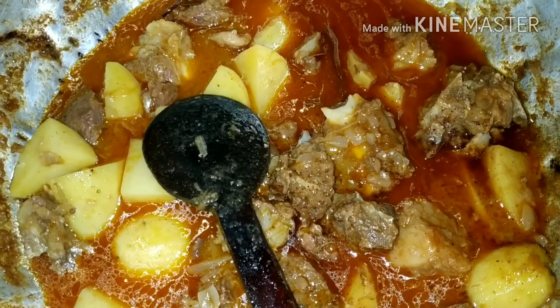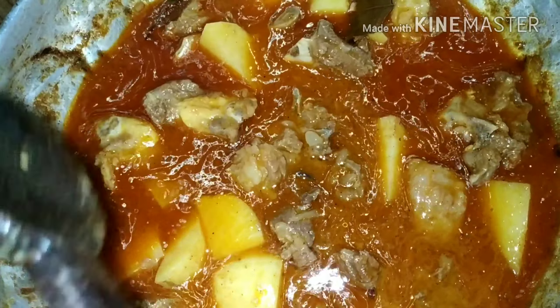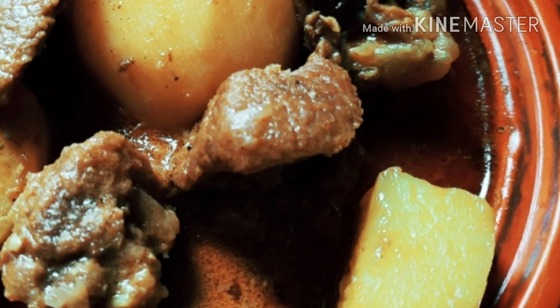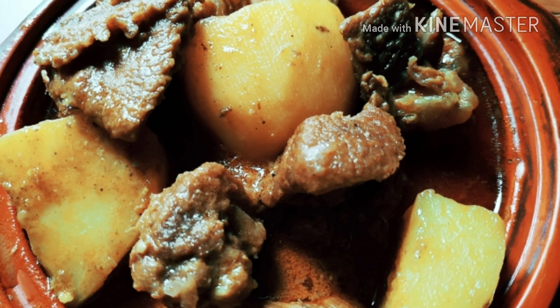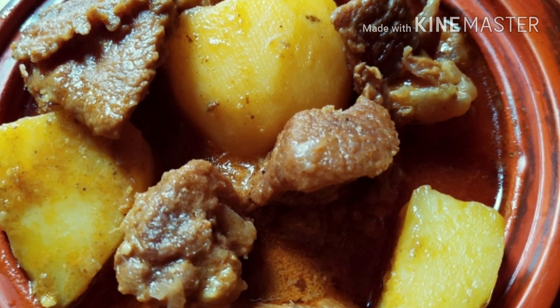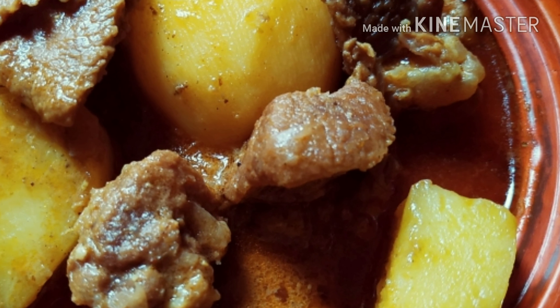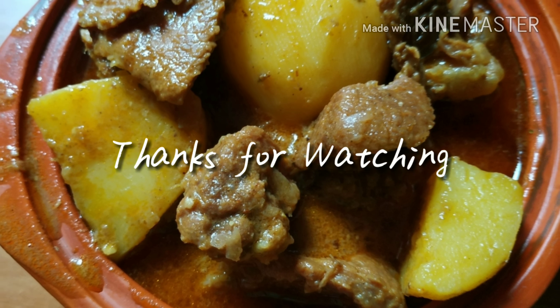Thank you so much for watching and leave a comment in the comment box. Thank you, viewers. Assalamualaikum.